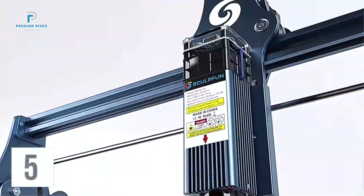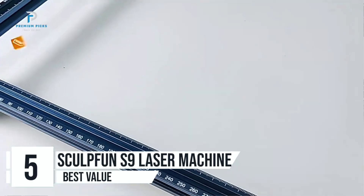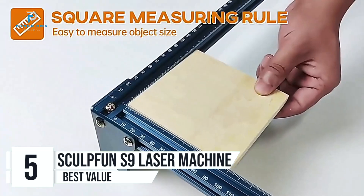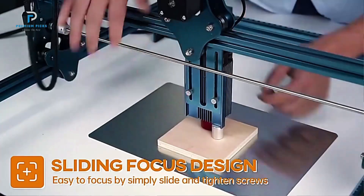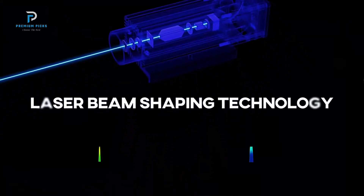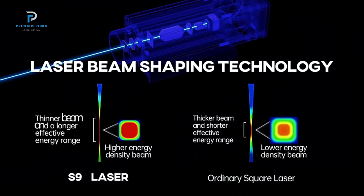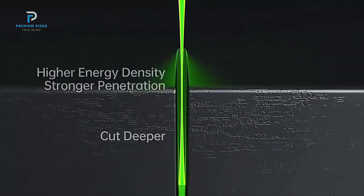Number five: SculptFun S9 Laser Machine. If you're seeking a high-precision, user-friendly laser engraver, the SculptFun S9 might be your next go-to tool. This engraver offers the cutting performance of a 90-watt CO2 laser, but in a compact and easily accessible 5.5 to 6-watt diode laser format. That power makes it suitable for a variety of materials, including wood, acrylic, cardboard, and even stainless steel, opening up endless project possibilities.